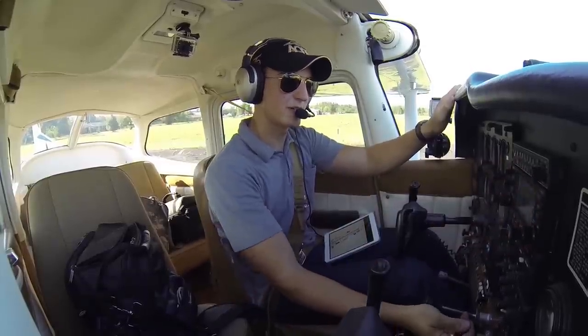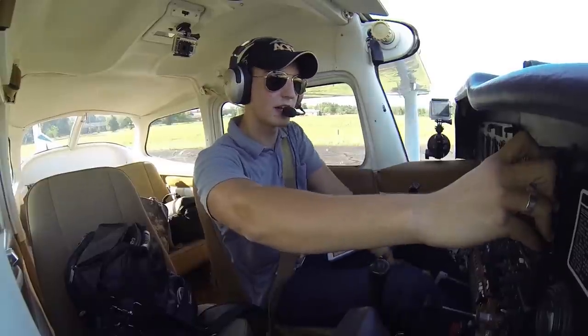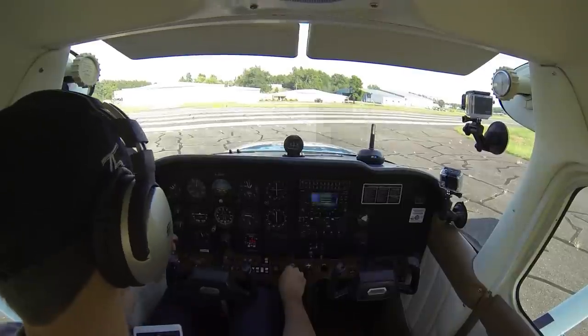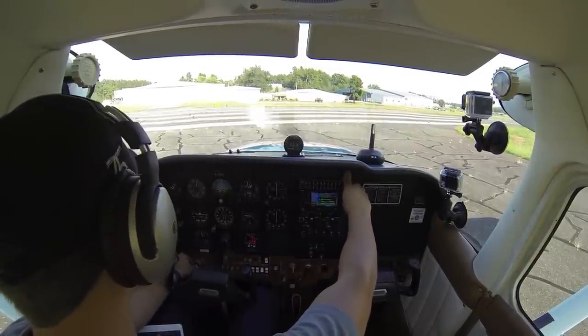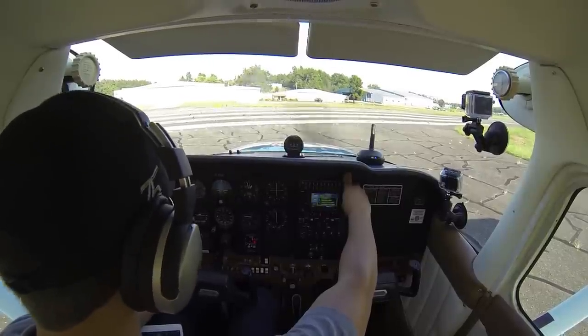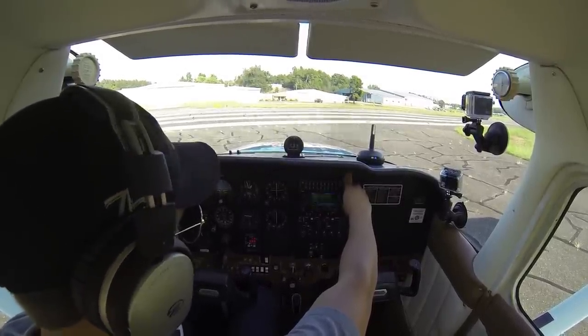Mixture is rich — we'll lean it a little bit due to high density altitude, so mixture is set. Parking brake is set, throttle up to 1700 RPM. Magneto check: left magneto, clean, back to both. Right mag check — that's the drop I expected, back to both.